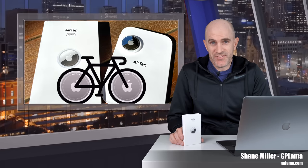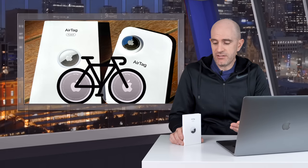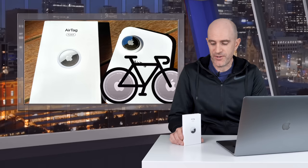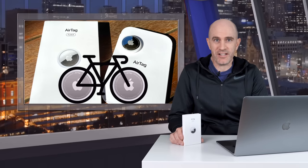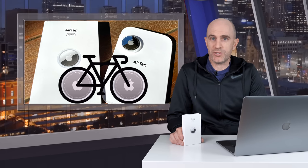Apple AirTags. In a previous video I covered how they work and why I think they are a brilliant solution as a bicycle tracker. In a nutshell, they're cheap, they're light, and due to the extensive reach of the Apple Find My network, there's a high chance if you lose something or have it misplaced for you with one of these on it, you're gonna know exactly where it is very, very quickly.